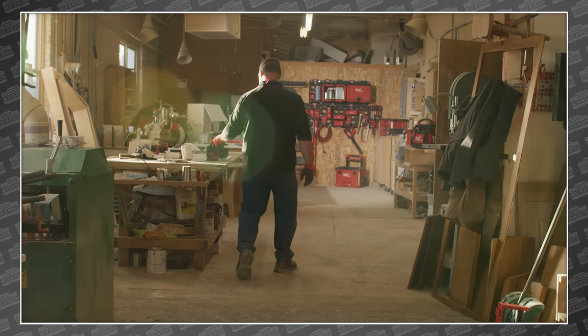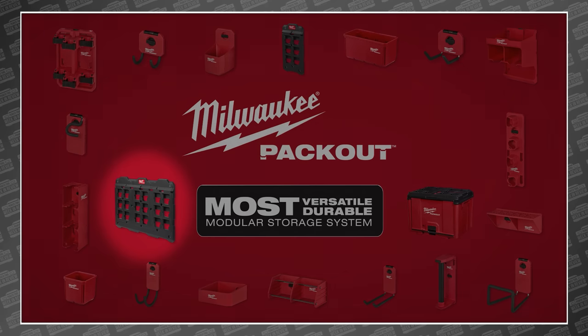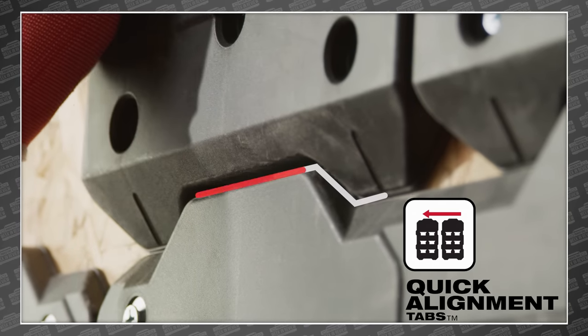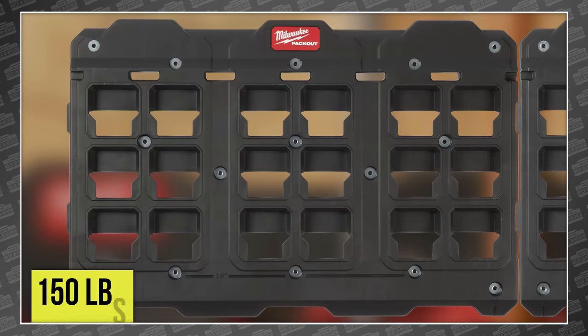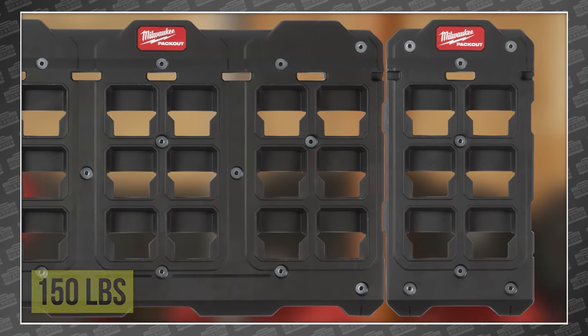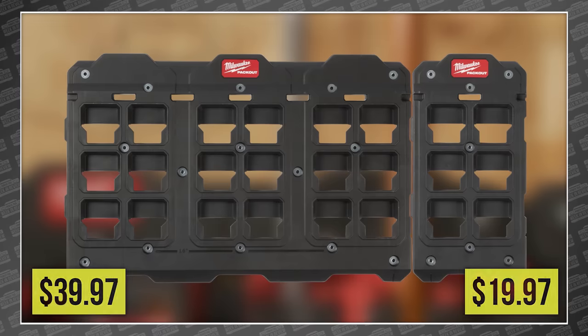The new Milwaukee Packout Shop storage solution includes over 20 new items, all of which revolve around the new Packout large and compact wall plates. They feature quick alignment tabs on all four sides, so you can build the wall that best fits your own needs. The large plate supports up to 150 pounds and the small 50 pounds. The large will cost $39.97 and the small $19.97.